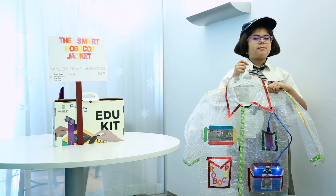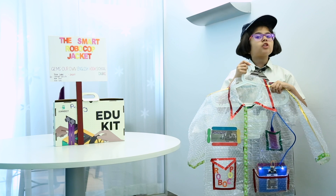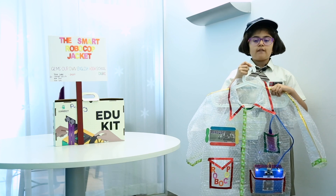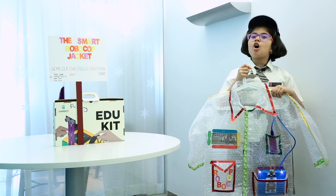Good morning everybody! My name is Trisha Sayani. I am from Jens Aron English High School, Dubai. I am in Grade 4 AF and today I am here to showcase my model, the Smart Robocop Jacket.